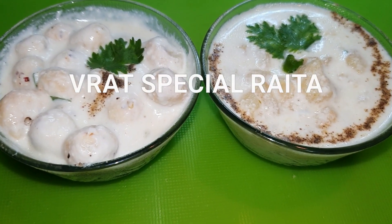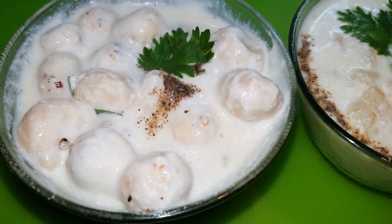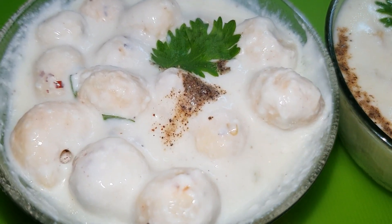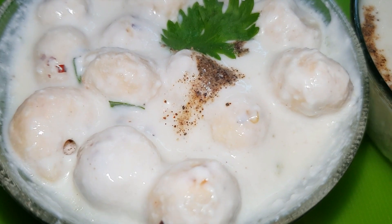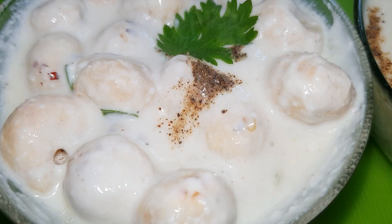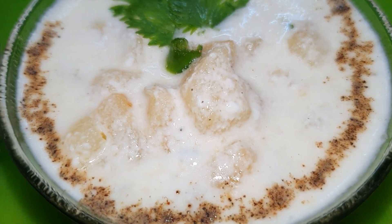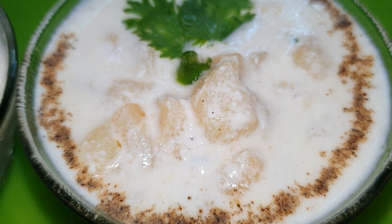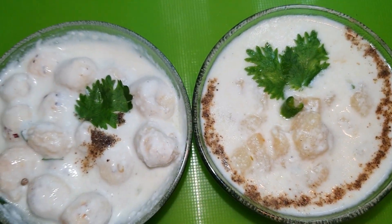Hello friends, welcome to Indian Kitchen Cravings Navratri special series. Today we are going to make two varieties of tasty and yummy raita. One is the Makhane Raita, very healthy and nutritious. And the other is the favorite Aloo Raita or Potato Raita. So let's make the best recipes. Let's begin.